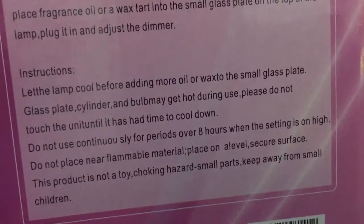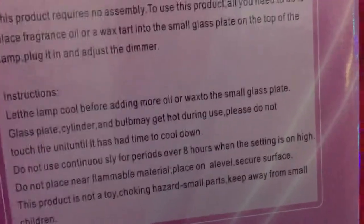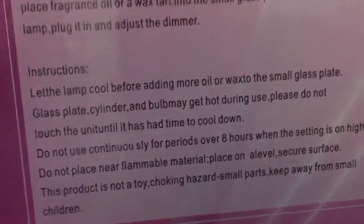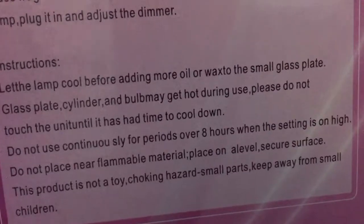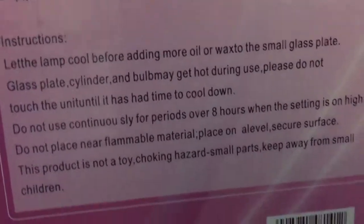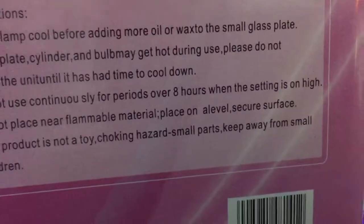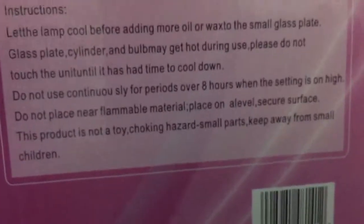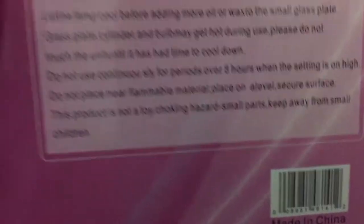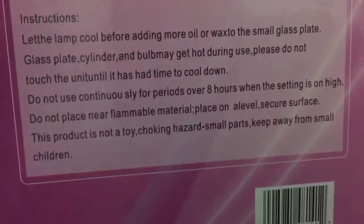Please do not touch the unit until it has time to cool down. Do not use continuously for periods over 8 hours when the setting is on high. Do not use flammable material. Place on level secure surface. This product is not a toy. Choking hazards — keep away from small children.